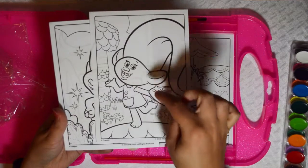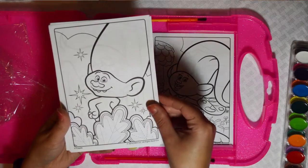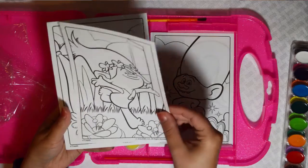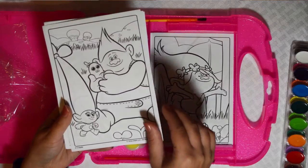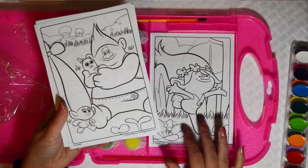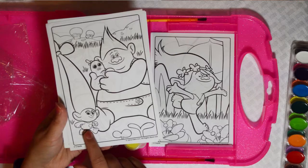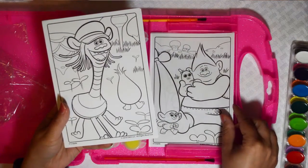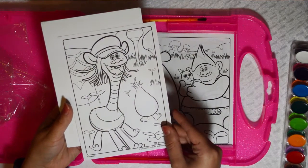Naturally when you color you have to add all the little paint splatters. I really like the line art, they have some very pretty pictures. And that's Poppy — if you have not seen my princess Poppy drawing video, check it out. I've also done Smidge, so go to my YouTube channel and see the troll art I've done so far.